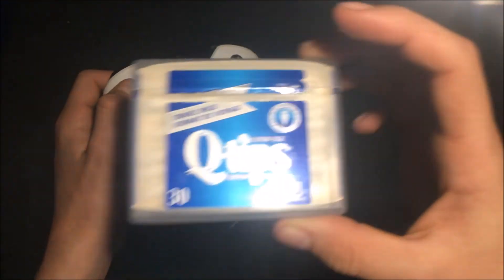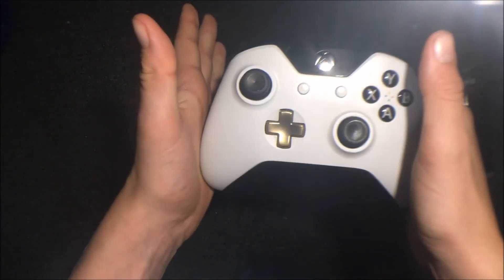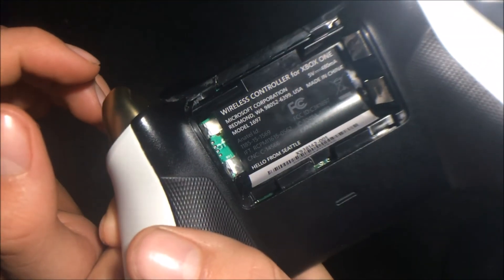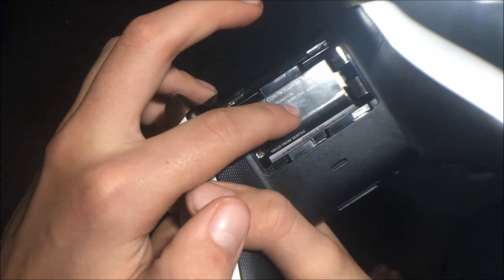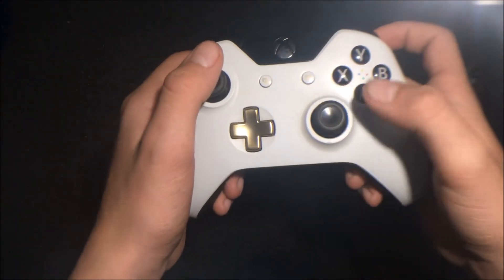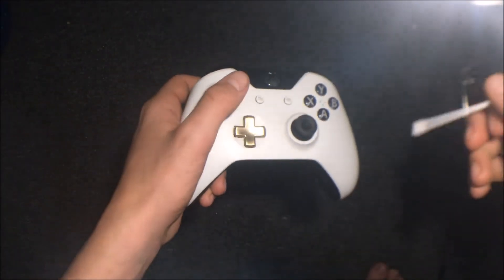So basically guys, all you need is some Q-tips and 50% rubbing alcohol. I don't use hydrogen peroxide or water, as that will screw up your controller. And if you guys didn't know, I took my battery pack out just in case anything gets on it. You just want to let everything evaporate before you do anything. We are not going to be voiding our warranty — we are going to be cleaning it the right way. So basically, you want to get your Q-tip and dampen it in rubbing alcohol.